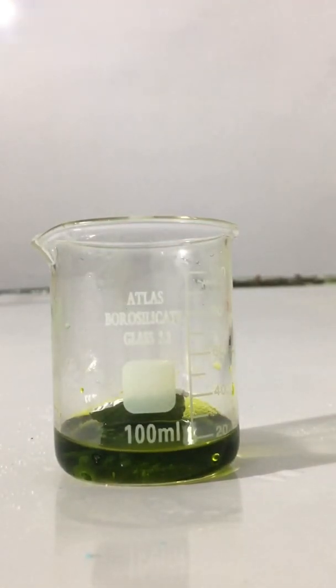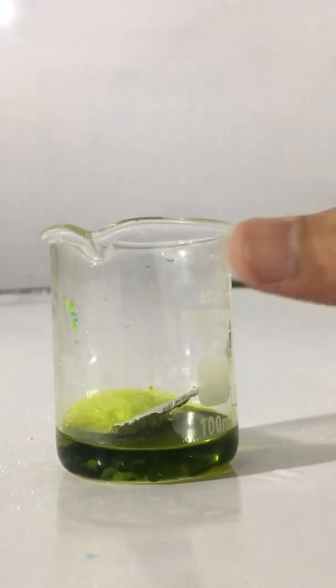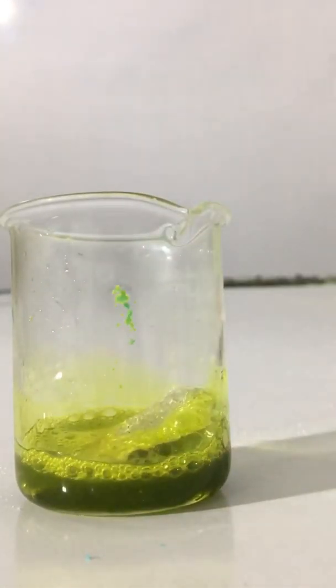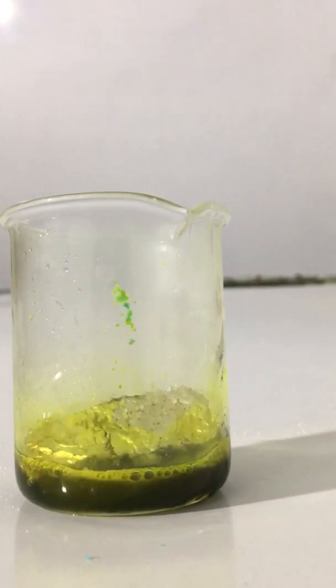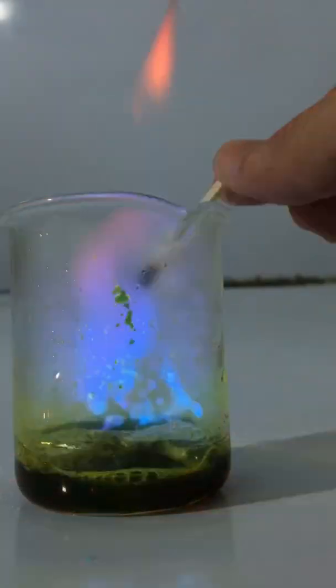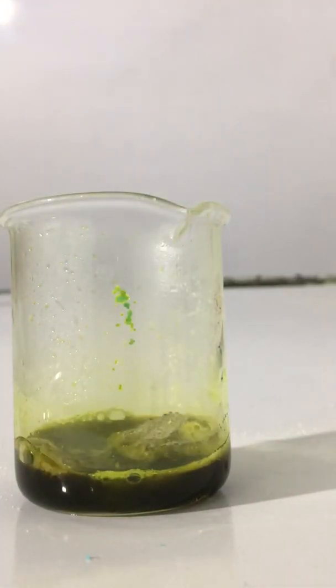You have to introduce flame, and you will notice the release of hydrogen gas. You have to shake it slightly. You can see the hydrogen gas is released. That is a blue flame you have noticed.